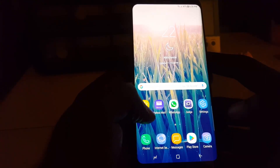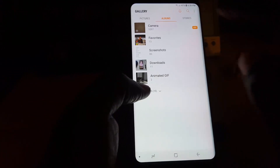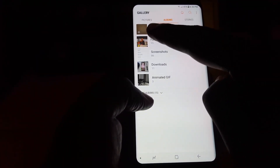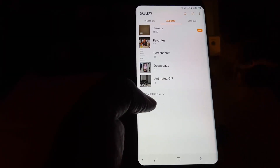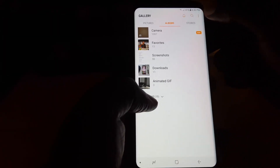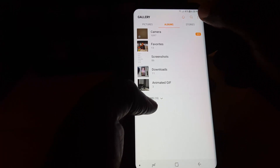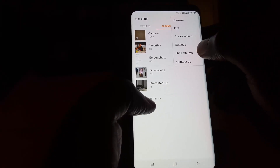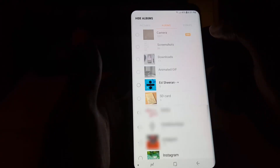Let me demonstrate quickly. Go into the Gallery app. Make sure you're not on the Pictures tab — make sure you're on the Albums tab as shown here. Once you're on the Albums tab, simply click the three dots in the upper right and you'll see the option that says Hide Albums.